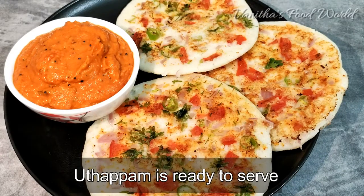If you like this recipe, please subscribe and like, share and subscribe to our channel. Thank you for watching.